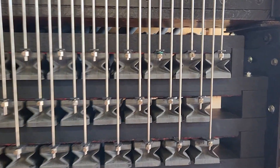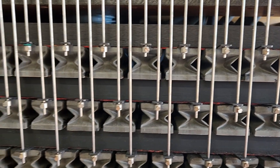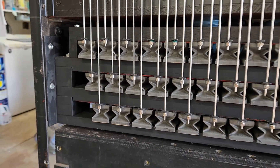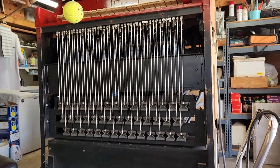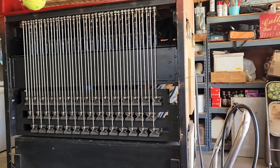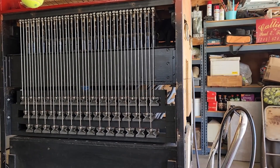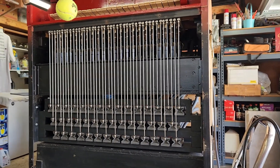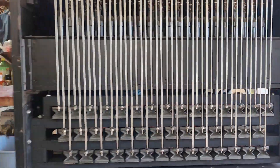We've got all the little keeper nuts on the bellows, so now we are ready to hook it up and go through the scale. We'll make a MIDI file to go through the scale and make sure they all work.